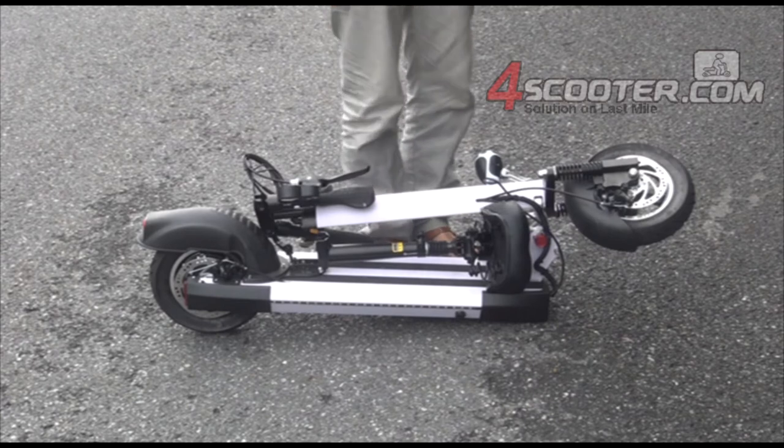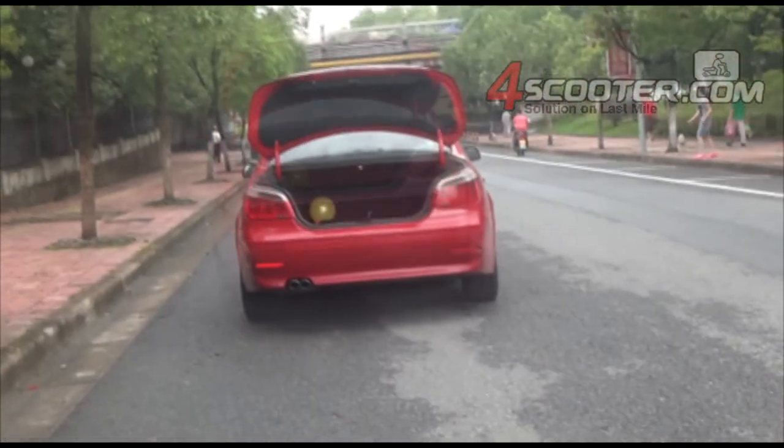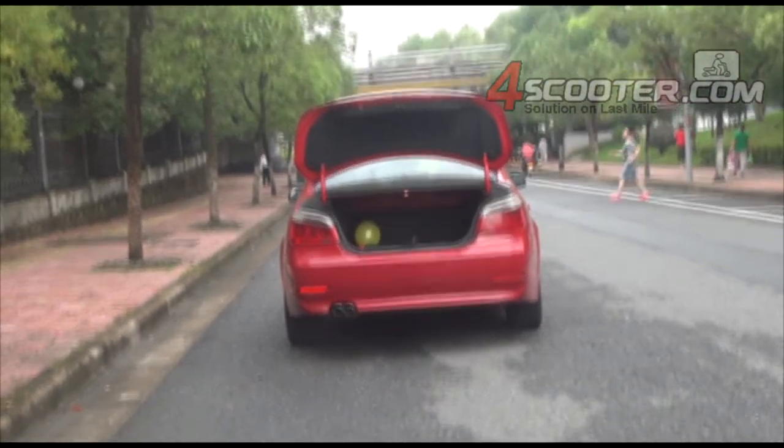The weight is around 15 kilograms. It's easy for me to put this scooter in my car trunk.